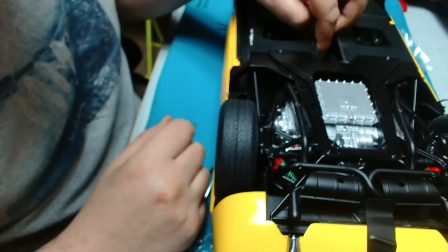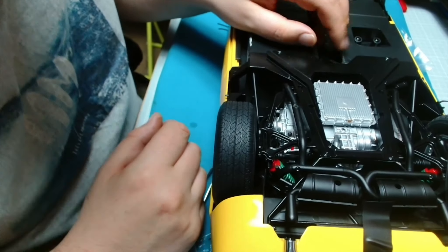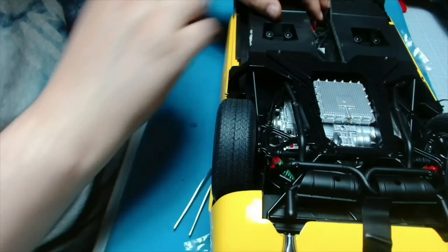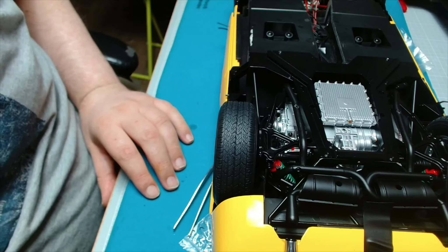This one's a little bit more tricky - it's just getting a good grip with it and then ensuring you push it down into place. Again, I'm just going to try and tidy those wires up a little bit. Okay, so now I've done that.